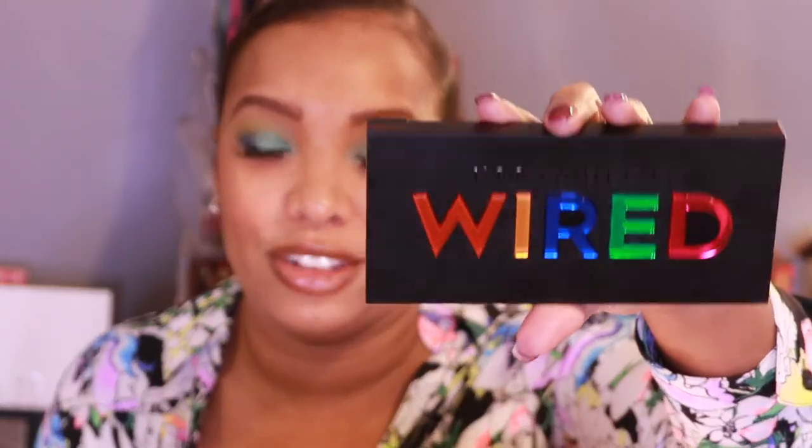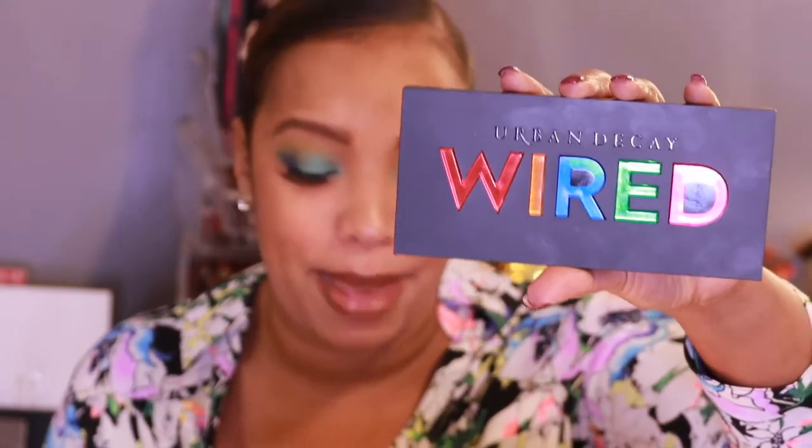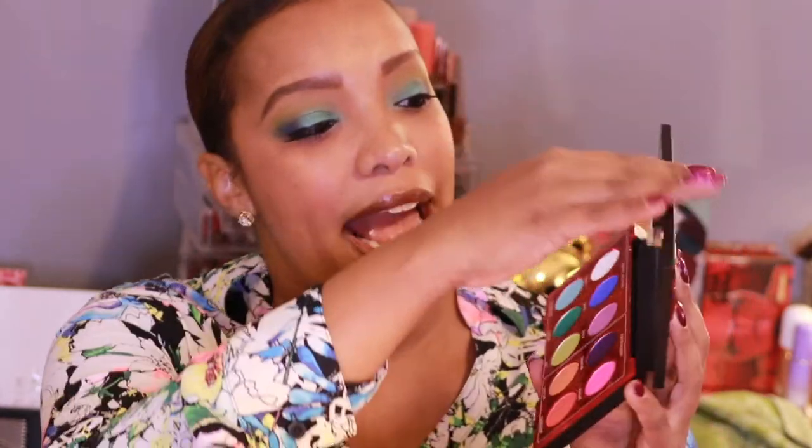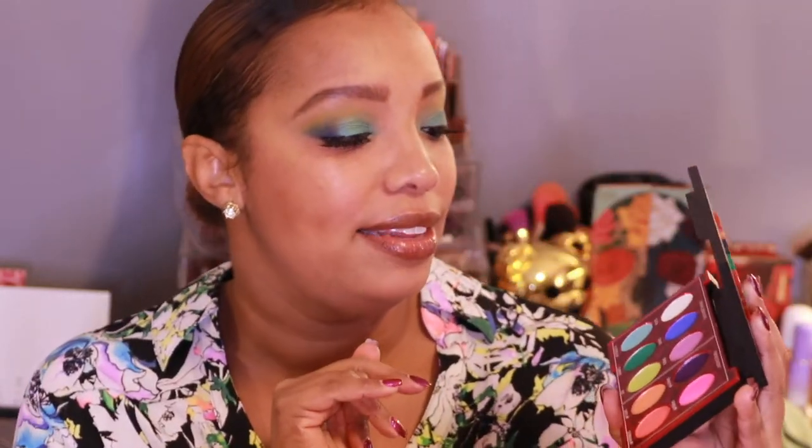Jumping into product details — this is by Urban Decay and it has 'Wired' raised on the top of the packaging. I think it is super dope how they created this packaging; it brings back that old Electric vibe but in a new, fresh and bold way. Once you open up the palette you have a full-size mirror. The packaging is very sturdy hard plastic, and the mirror is high quality and spans the whole palette.